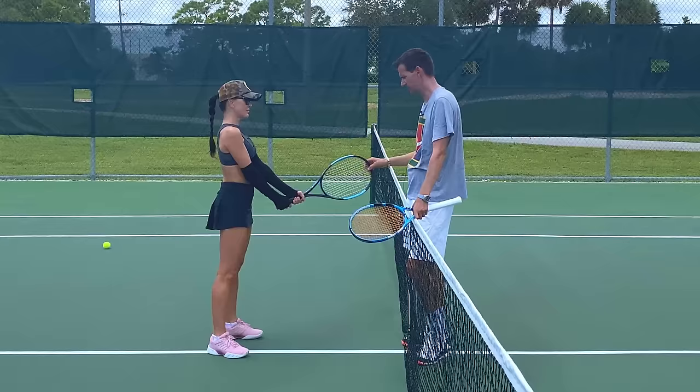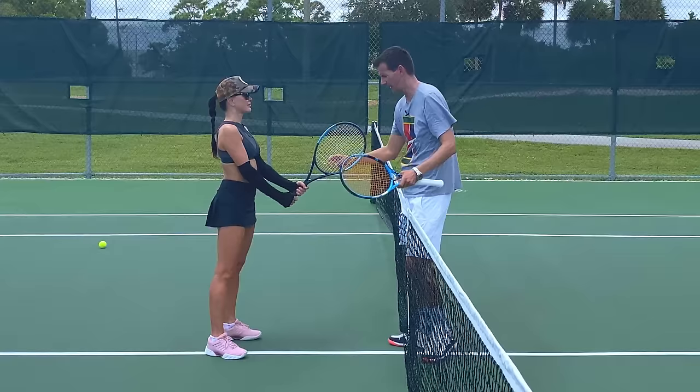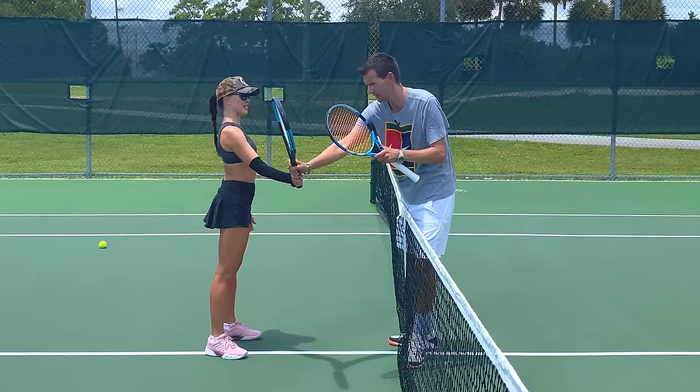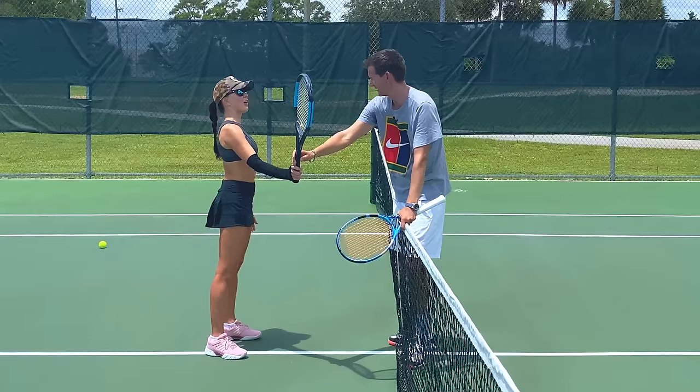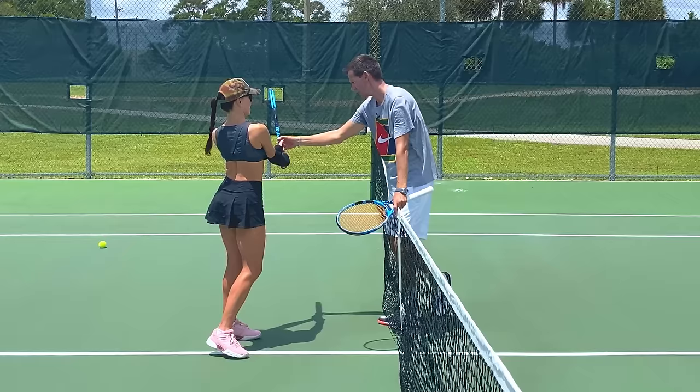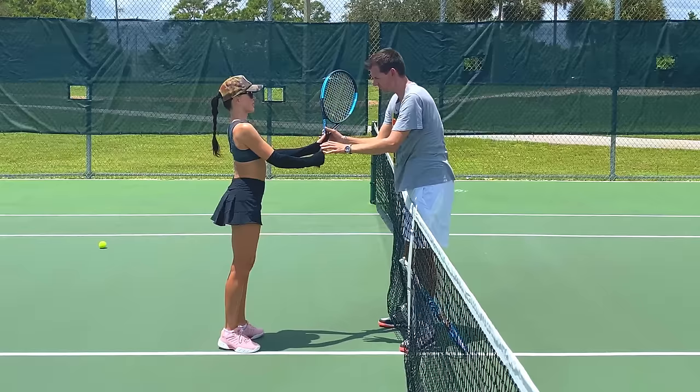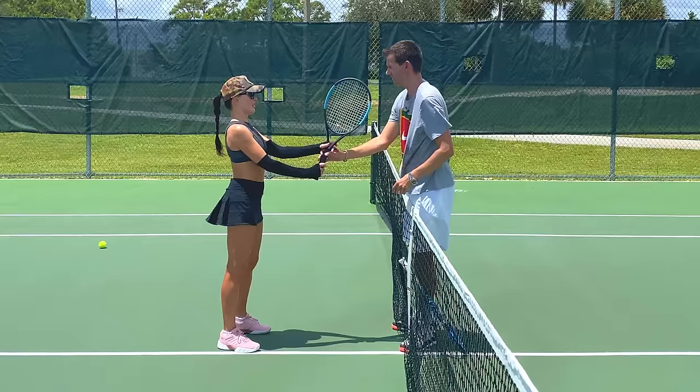On the volley it's very important to use the continental grip. When the ball comes to the forehand side, you change to a forehand grip and basically deflect the ball back — it's kind of like a block; you let the ball bounce off the strings and come back. On the backhand you can use the other hand as support, but you use the other side of the racket. In the middle you're in a ready position, and you just deflect — no force, just let the ball bounce off the strings.